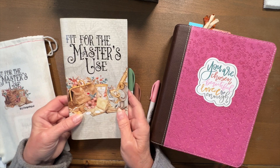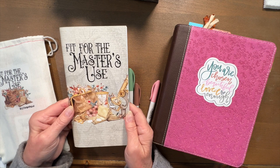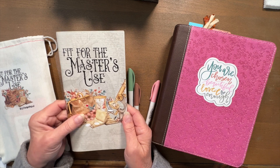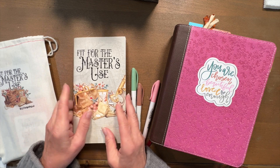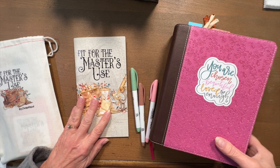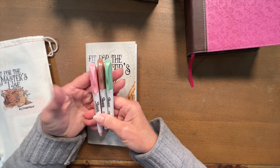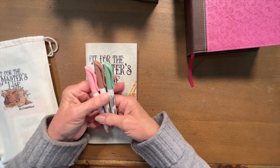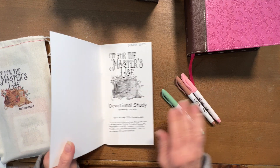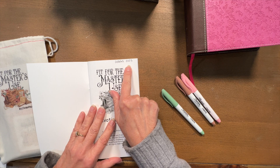For October, the kit is Fit for the Master's Use. I opened mine up a couple days ago, started organizing things, and this morning I decided to do another prep video. The first thing I like to do is choose some highlighters that go with the theme of the kit. These are the colors I've chosen for this month. Then the very first thing I like to do is write the month and year in the corner of my devotional.